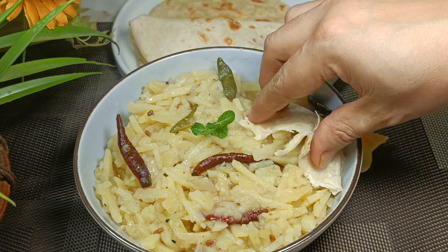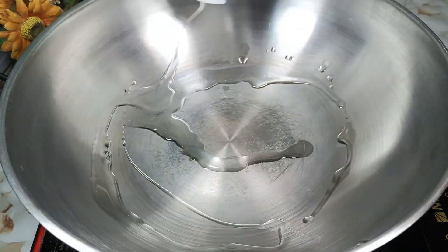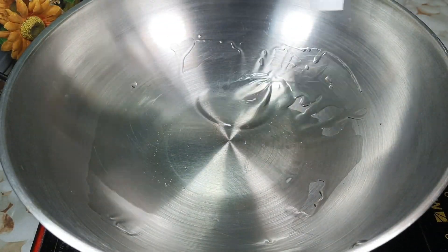I decided it would be a good recipe because I have never processed it before. I learnt this recipe for the first time.